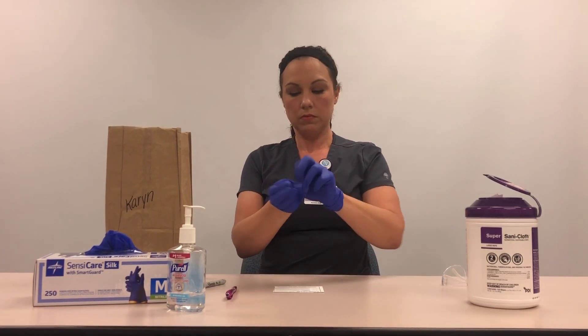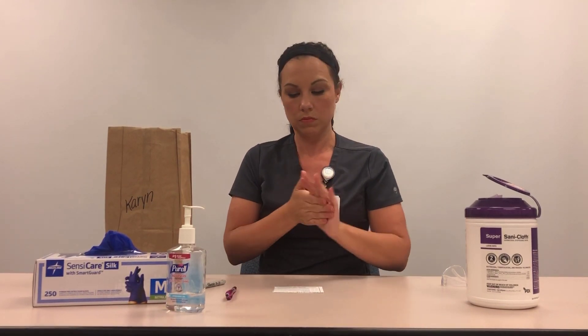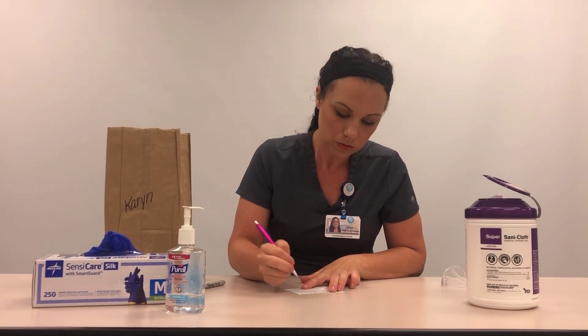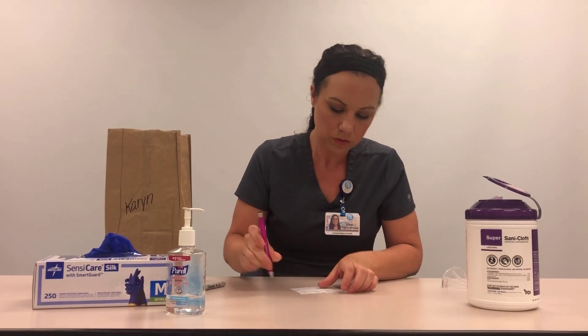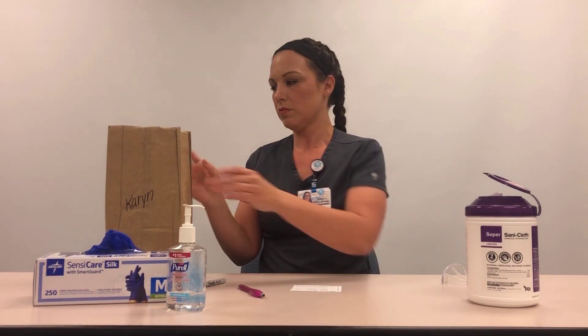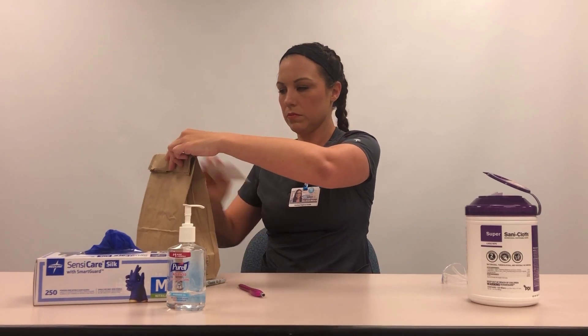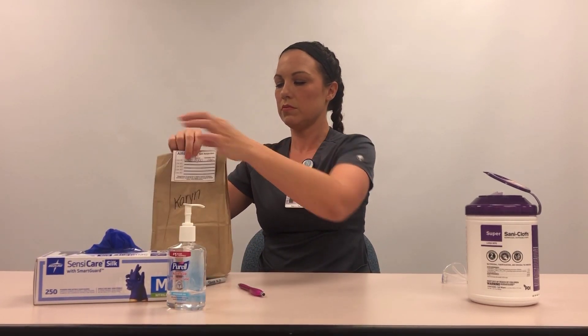Doff gloves and perform hand hygiene. Log the time off on the airborne N95 respirator bag tag. Then calculate and record the cumulative time worn. Paper clip the bag tag to the bag and store in the designated area within your department.